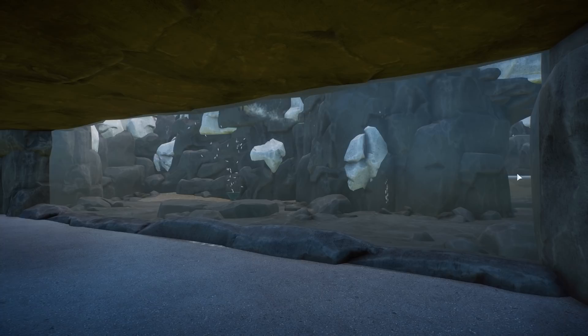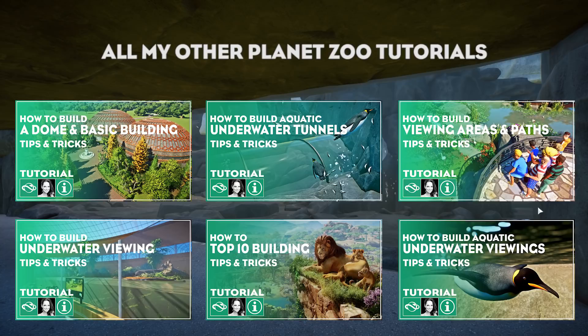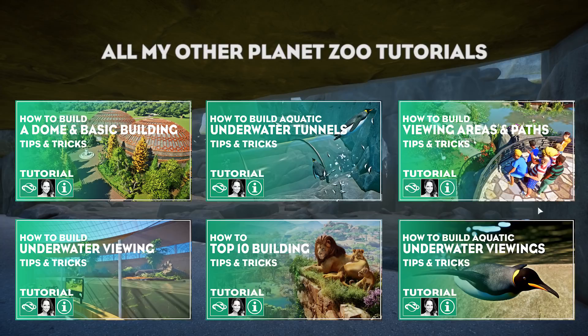I really do hope this tutorial was helpful for you guys to create clear underwater viewing galleries with this little trick. Do let me know in the comment section below, leave a like if you enjoyed, and subscribe if you haven't already. If you want to see more Planet Zoo content, I definitely have you covered on the channel. Thank you so much for watching and I hope to see you all in the next one — bye guys!